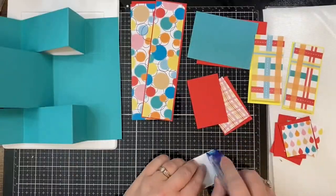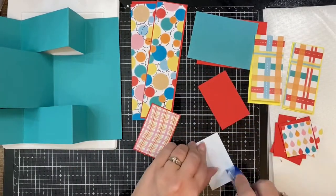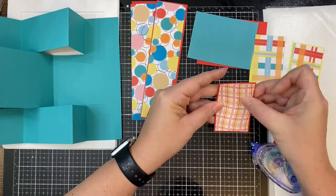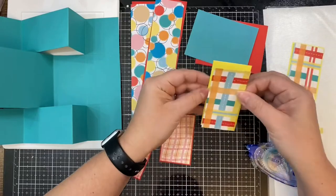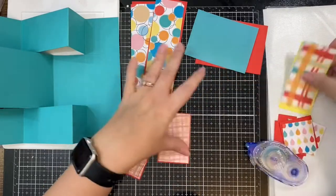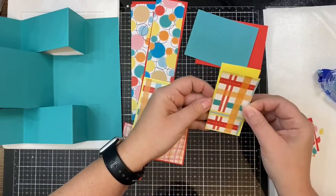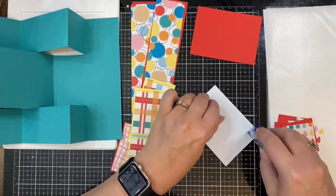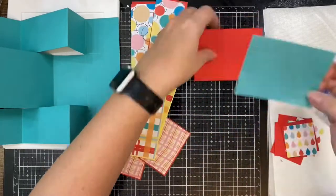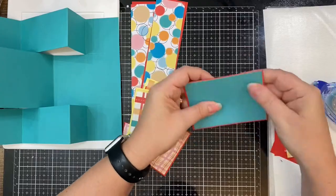After all of the pieces are cut you'll want to adhere them to the mats. I'm using my Tombow permanent tape runner since I printed the patterns on regular printer paper. I didn't really want my card to be too thick, so that's why I used printer paper. But if I were using cardstock I'd probably use liquid glue instead of the tape runner since it gives me some wiggle room to make sure the pieces are straight, so I'm having to be really careful to make sure that I line things up just right.